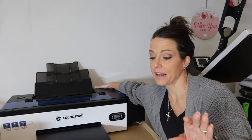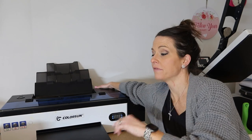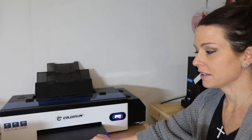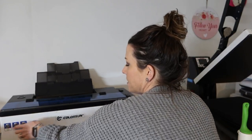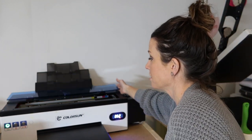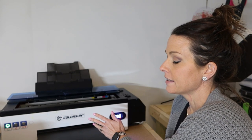First thing: turn your printer on. I've already had mine on today — I turn it on every single morning and off at night. I do my maintenance every single day, but there's a shortcut that doesn't require going through your RIP software. Power it on obviously, and I leave it on even if I'm not going to use it. You're going to wait for the LED to come to the appropriate temperature.